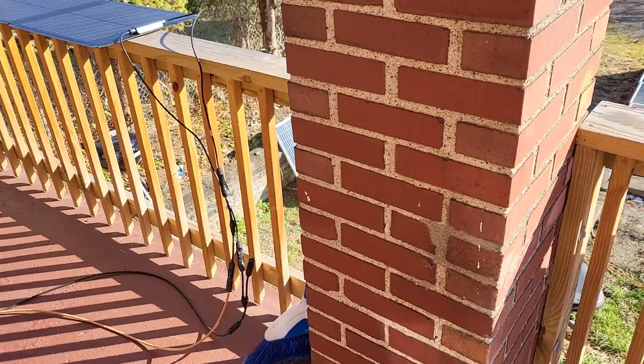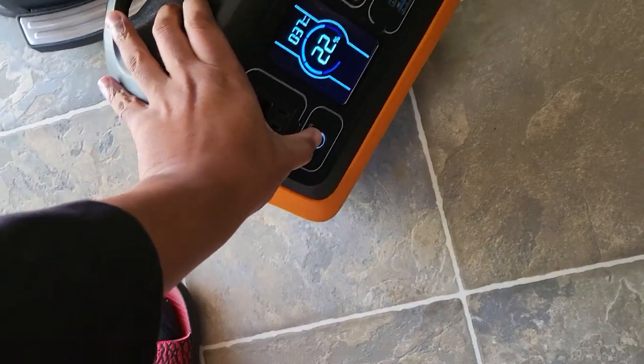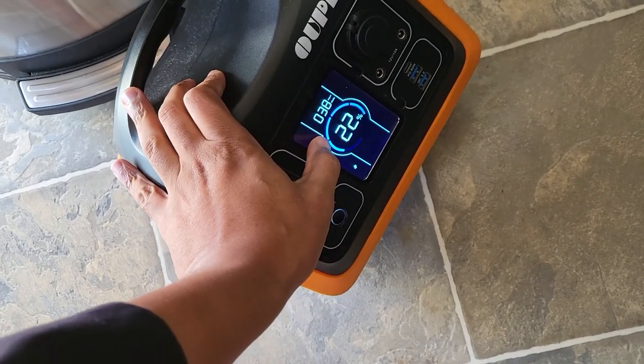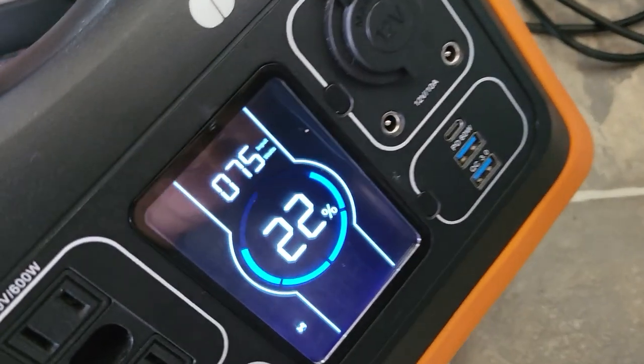The purpose right now is power, so let's get that. Before I connect those up, let's do another power check. Still the same amount of watts, about 40. And there you go — 72.